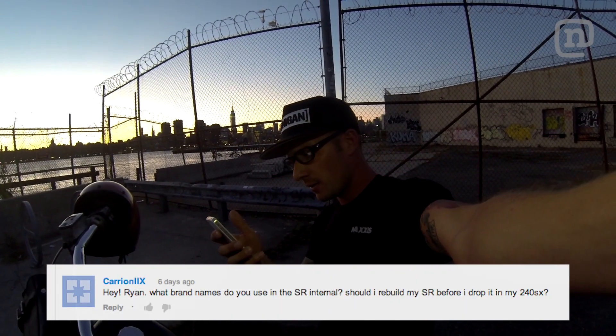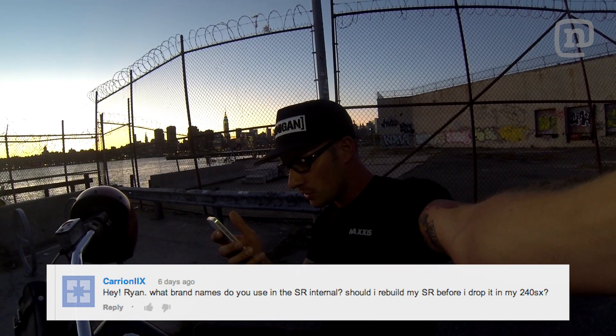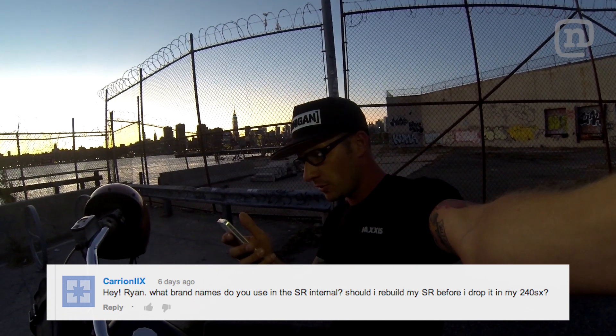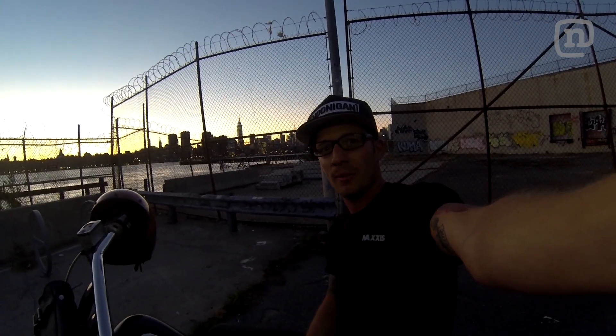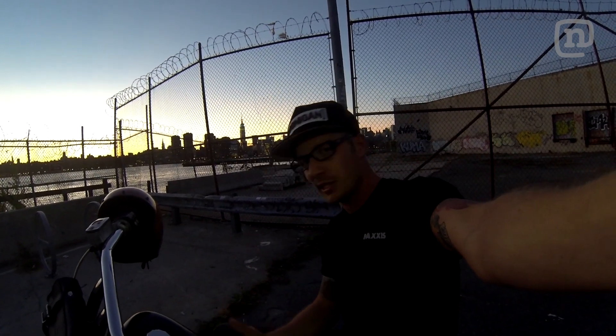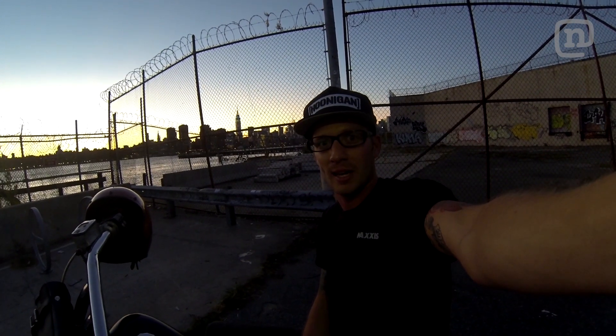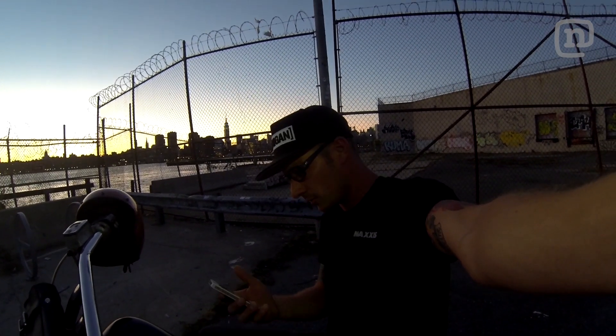To YouTube user KariOnThe8, you asked: Hey Ryan, what brand names do you use in the SR internals? Should I rebuild my SR before I drop it in the 240? I personally use Bryan Crowder performance parts in all of my engines and engine builds. He has some quality stuff, and it lasts — I thrash my motors and they work really well.